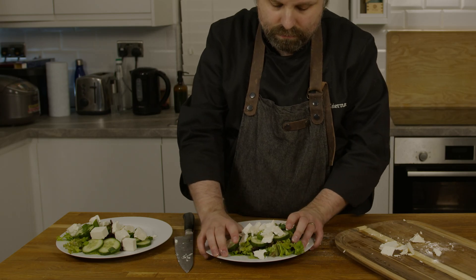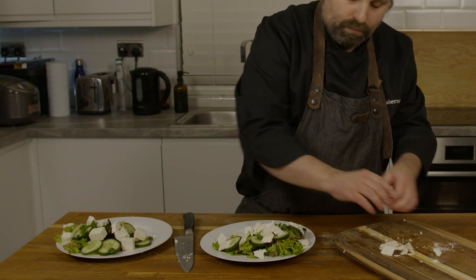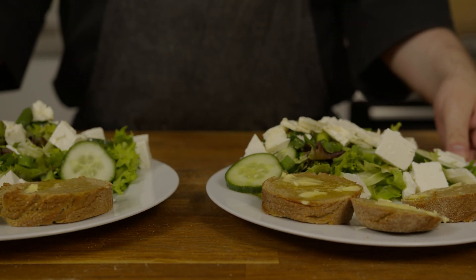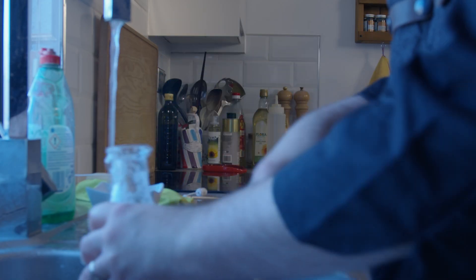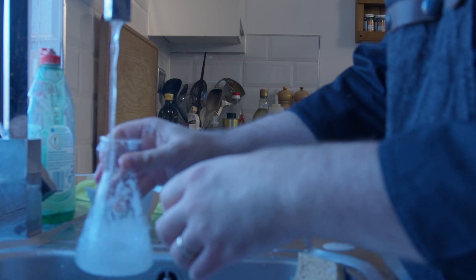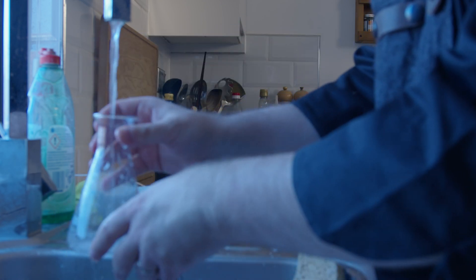This goes lovely next to a summer salad. Please go ahead and experiment and let us know what combinations you liked in the comments. We hope you enjoyed this video, and as always we welcome constructive feedback in the comments below. We'll be back in two weeks with a bread from the Roman Empire. Thank you for watching.